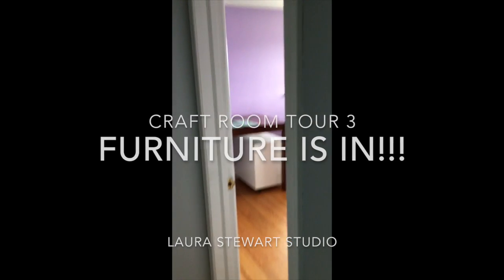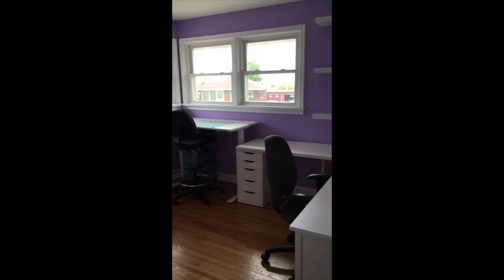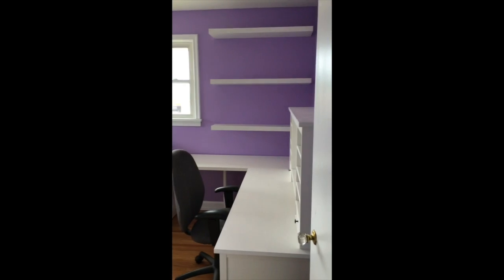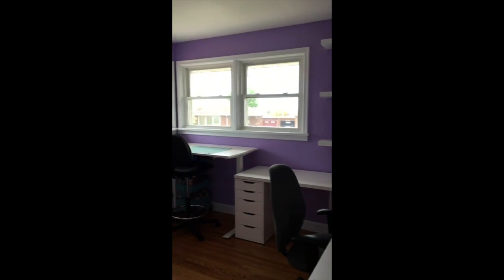I finally finished building all the furniture for my new craft studio room, and here it is. This is what it looks like from the doorway. My husband hung these shelves for me while I wasn't here, so they're not quite where I wanted them — the bottom one has to move up a little bit and the top one has to move down. But that's okay.